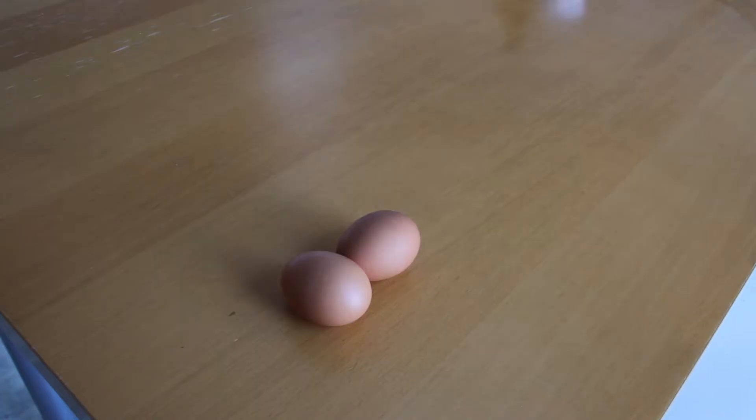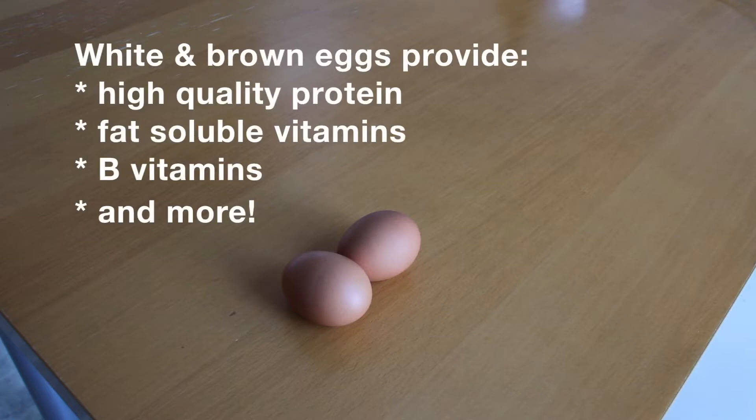So without further ado, let's go. You're gonna need two eggs, and straight off the bat, busting a nutrition myth here — the different colored eggs doesn't mean one type is more nutritious than the other. It just means that it's from a different breed of chicken. Any egg is a good source of high-quality protein with loads of fat-soluble vitamins and B vitamins in the yolk.